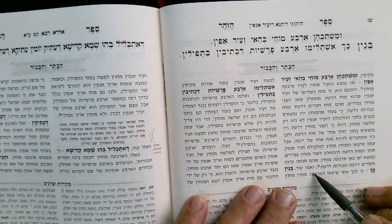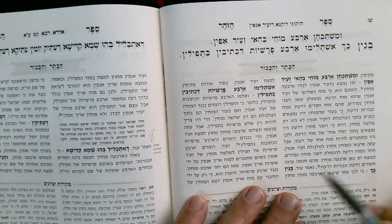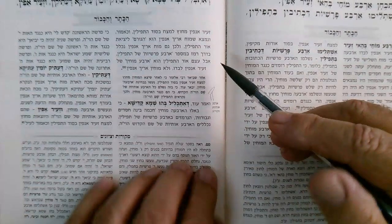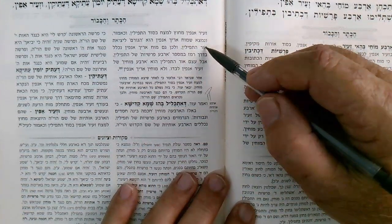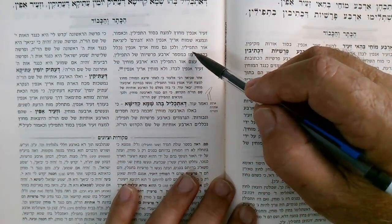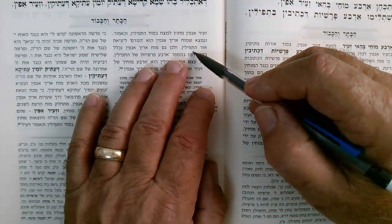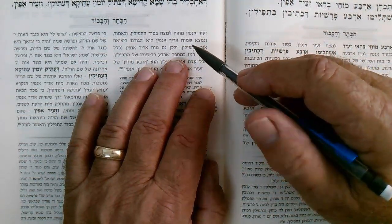Furthermore, after they come out of the head of Zeir Anpin, they go outside of the forehead — and now they are the secret of Tefillin. Therefore the ultimate cause of the development of Tefillin is a light that comes through sparks produced from these four Mochin — the striking of the one Moach with the other three.